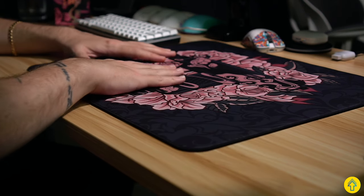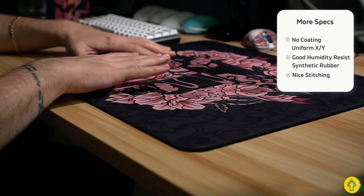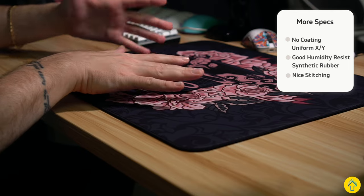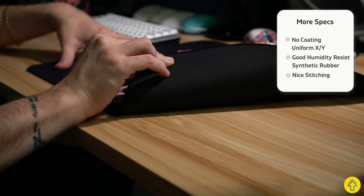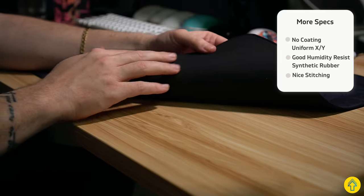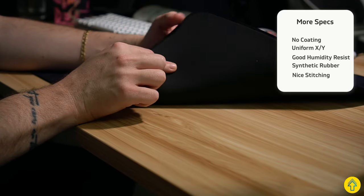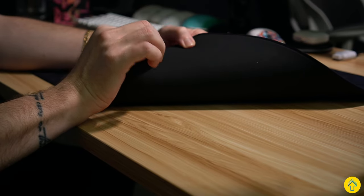The surface itself has no coating on it — it is a uniform x and y. Humidity resistance is quite good; I live in one of the most humid states in the U.S. and I've had zero issues with it. The base is a kind of synthetic rubber — they told me it's just like the Zowie ones, which I believe is also synthetic rubber, and I can confirm it does feel like it just off the touch.